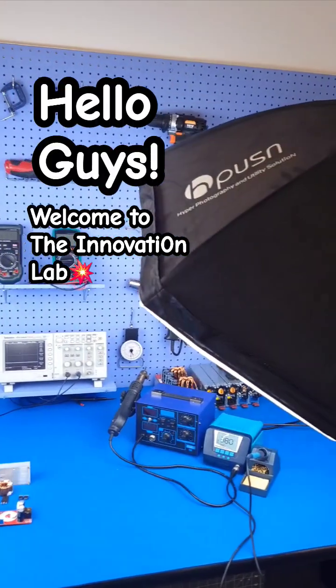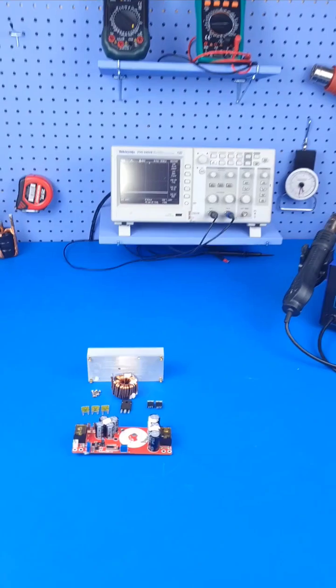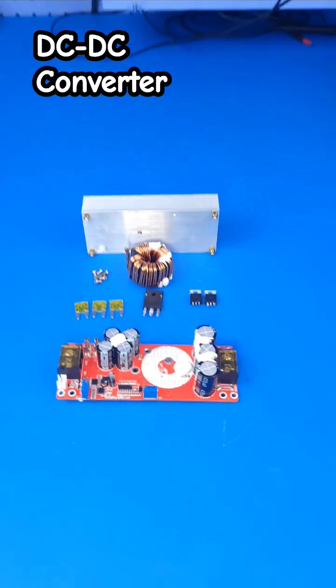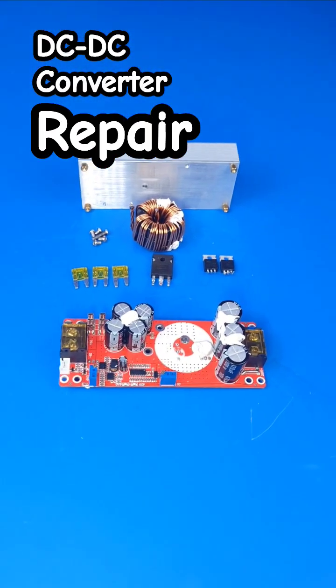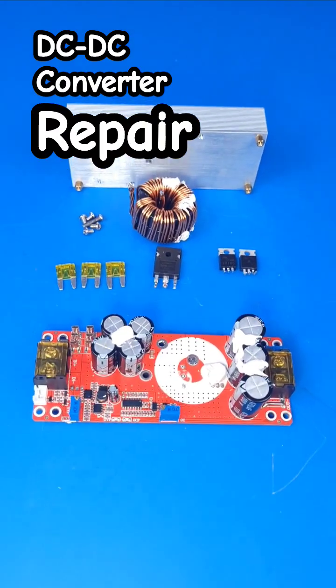Hello guys, welcome to the Innovation Lab. You guys have been requesting the DC-to-DC boost converter repair tutorial video, so we have dropped everything that we're working on to make this video for you guys.